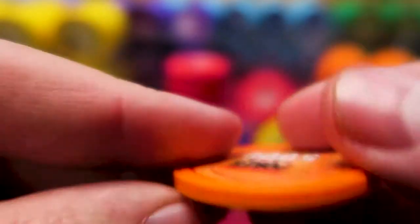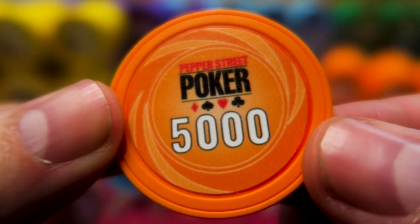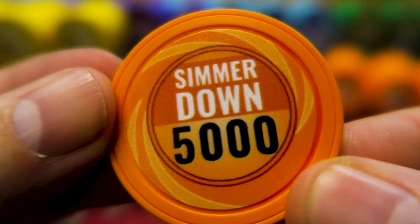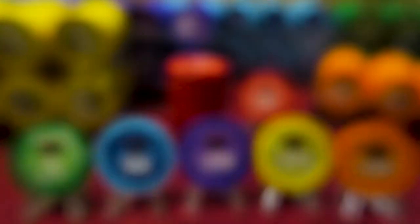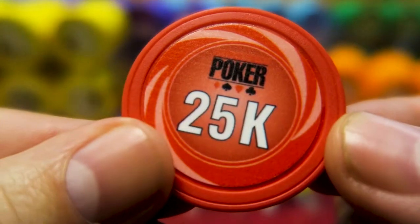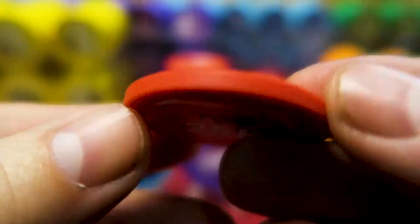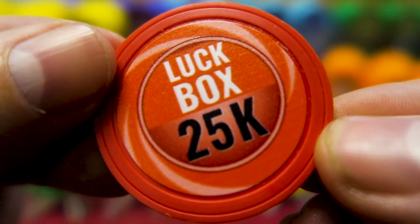And we've got the old 5K — blazing orange. When people start to get a lot of 5Ks, I always like to say 'Simmer down, relax.' And you'll also see in the background the red 25K chips. Definitely need them because when you've got upwards of 50 players and 20K starting stacks, you definitely need 25K chips. And if you've got a lot of 25K chips, you are definitely a luck box.